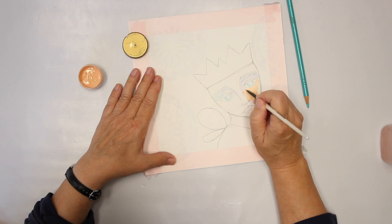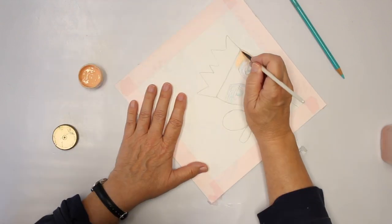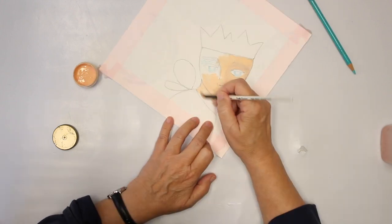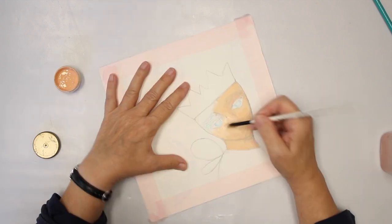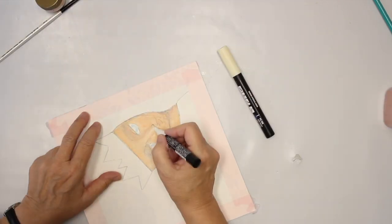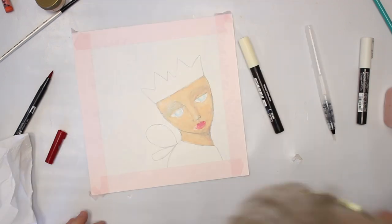I do leave out the eyes but I go over the whole rest of the face with acrylic paint.